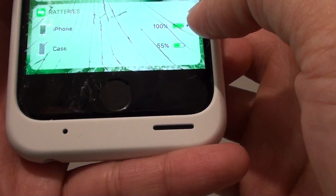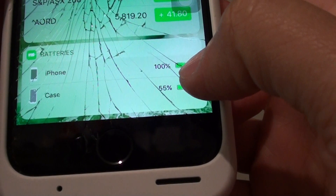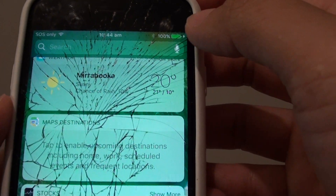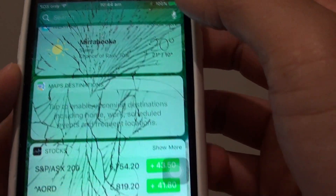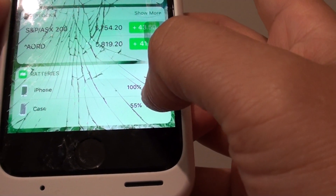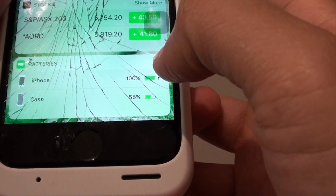Once it is done, you can see the iPhone has 100% battery status and the case only has 55%. How the Smart Case works is that it always tries to charge the phone battery and keep it at 100%, so it uses the case battery first. Whenever the phone battery comes down, it charges back up to 100%, so the case battery runs out before the phone.